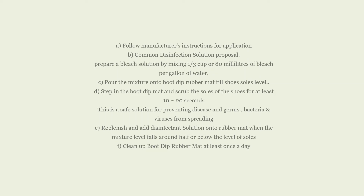Option D: ready for use — step into the boot dip mat and scrub the soles of the shoes for at least 10 to 20 seconds, which washes the shoes and kills germs, bacteria and viruses. This is a safe solution for preventing disease, germs, bacteria and viruses from spreading. Option E: replenish and add disinfectant solution onto the rubber mat when the mixture level falls to around half or below the level of the soles. Option F: clean the boot dip rubber mat at least once a day.